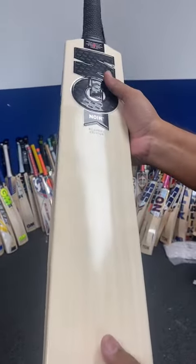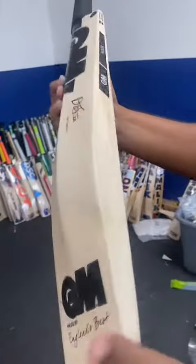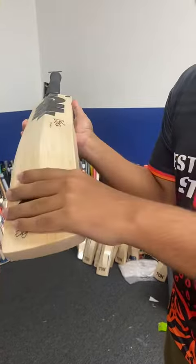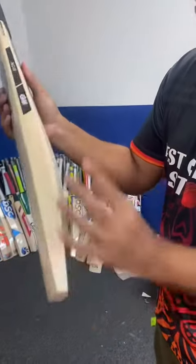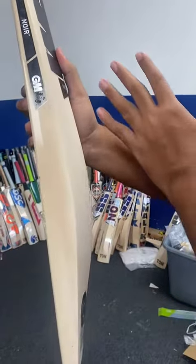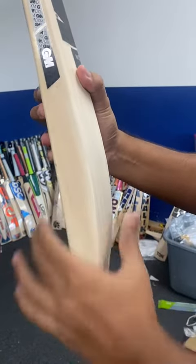Edges are rounded by the GM factory, 30 to 40mm. If you talk about the spine, it's a mid-sweet spot, slightly towards the lower part, but you get quite a good scallop on the higher part. It's a very, very big bug, almost 62 to 63mm.